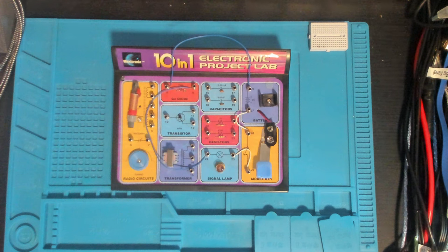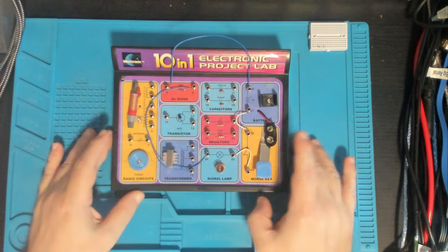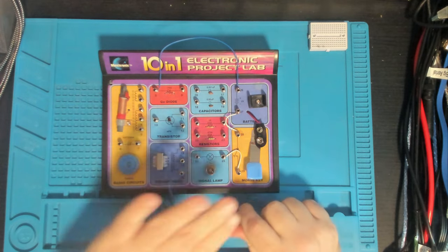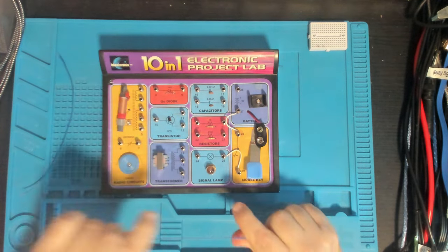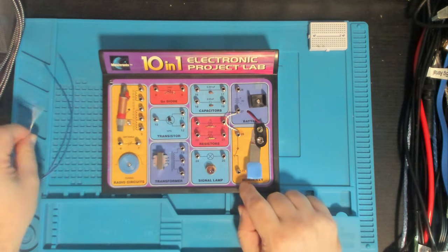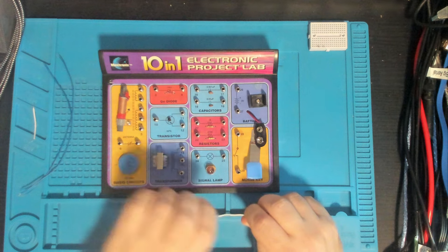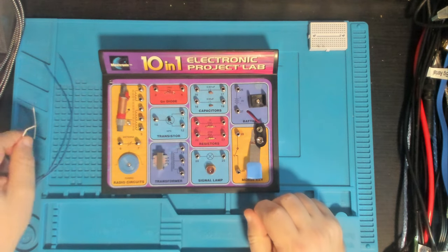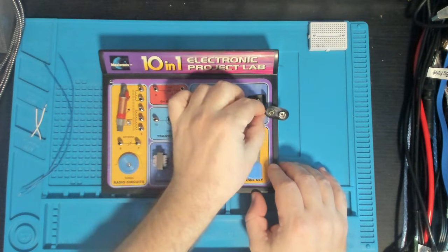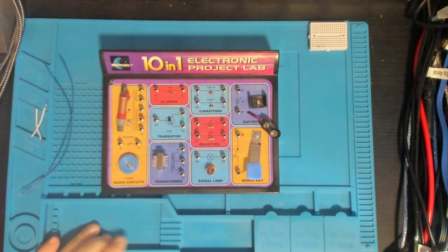All right, well here we are in the booth. This is our project lab. It's still got the wires in it from the last project, so let's just pop those out. The wires just connect to these spring terminals so they're pretty easy to get in and out. The battery is not going to be needed for this one because it's not powered.